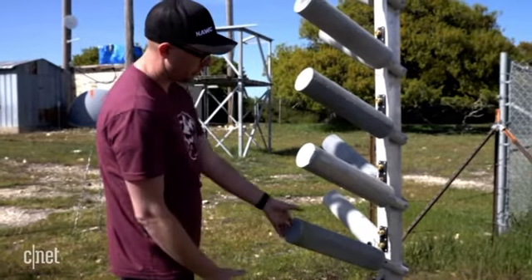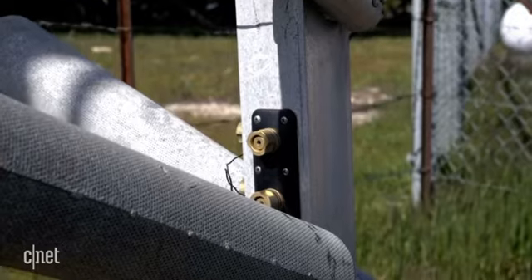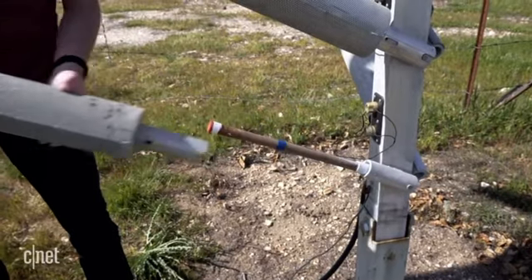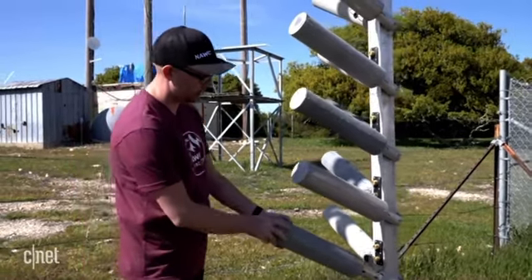Inside these canisters are the flares with the seeding agents. The canisters are used as spark arresters, so they prevent sparks from reaching the ground. We pull off the spark arrestor and you can see the flare inside. The ignition of the flares is controlled from the control module behind us.